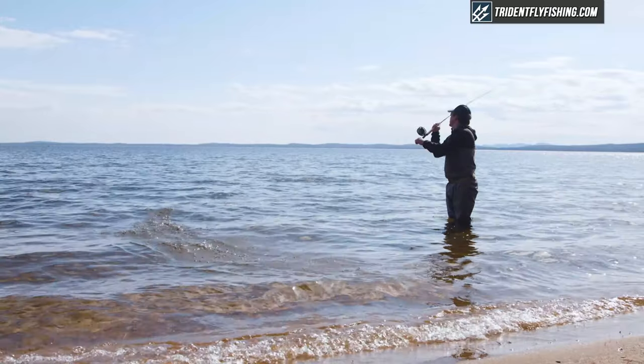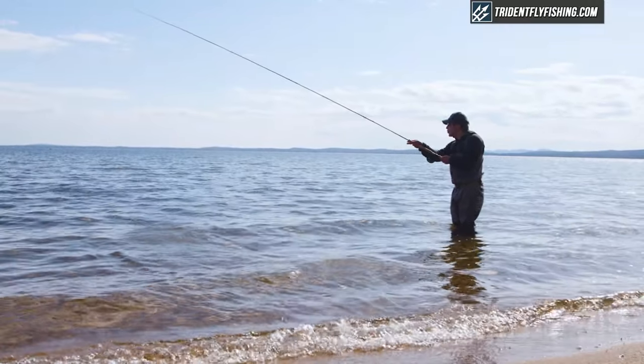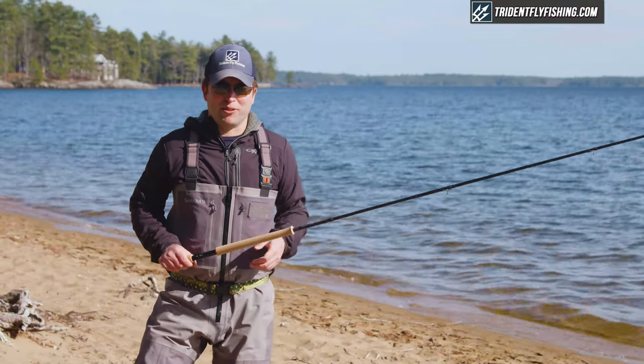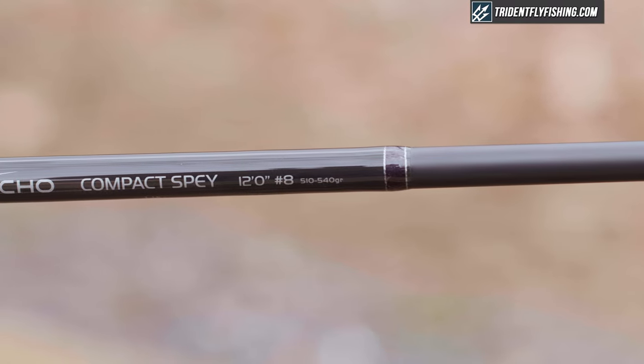It's also nice to see that this is one of the first rods that actually gets the grain weight right on the rod itself — that's pretty cool. And if you're new to spey, it tells you exactly what you need to get.